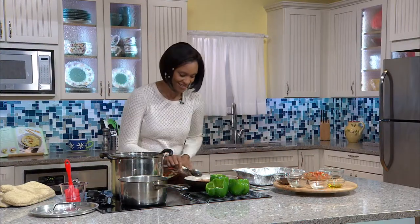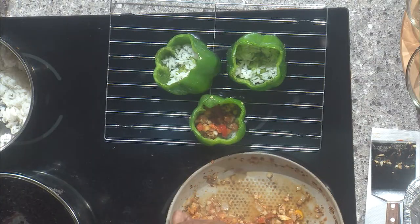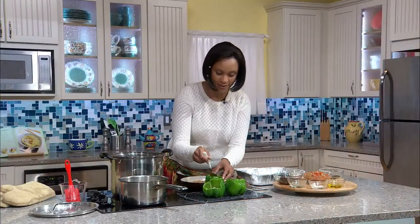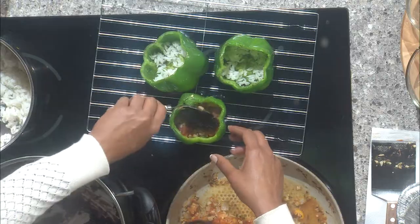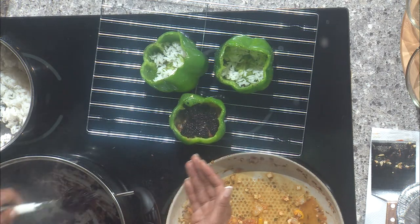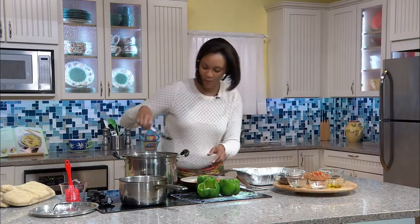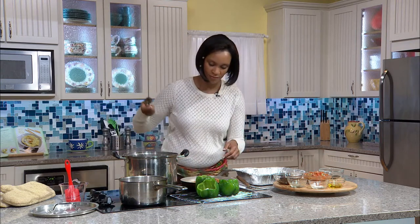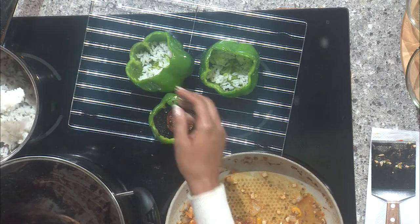Our second layer is this wonderful stuffing — be generous with it. Pat it down with the spoon to make sure we have a voluptuous stuffed pepper. Our third layer is black rice, which has a very deep purple hue. It's not as soft, very textured and firm, but great color and great health benefits. Add a generous portion of black rice. Then I like to add one more layer: sun-dried tomato, and then white rice to top it off.